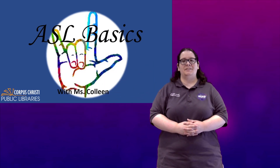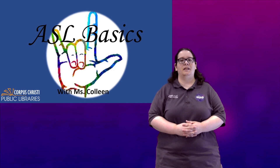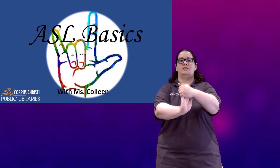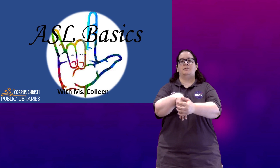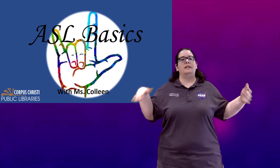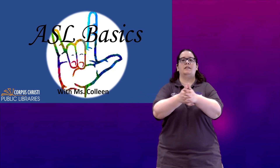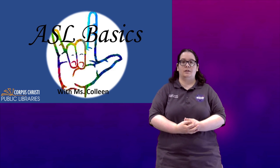Hello and welcome to ASL Basics with Miss Colleen. I recommend this program for children ages 6 and up, however you're never too early or too late to start learning a new language. Let's go ahead and stretch out our hands just a little bit. You just want to loosen up your fingers and your wrists, give them a shake, rub them together if they're a little bit cold. Make sure they're nice and warm and we are going to go ahead and start part two of animals.